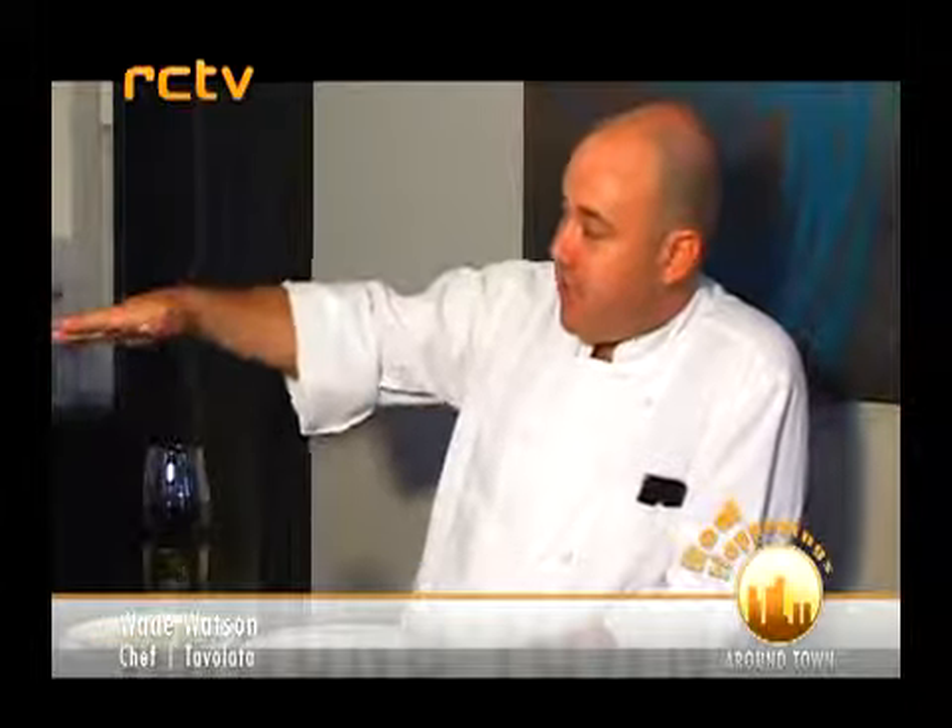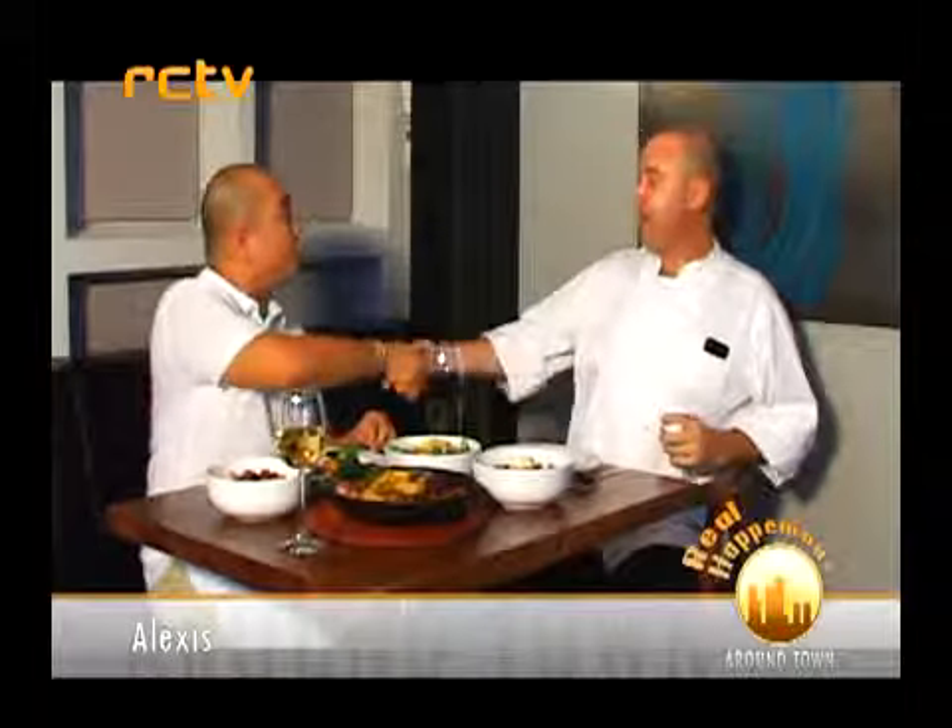We can't wait for November 1st. Chef, why don't you invite all our viewers to come visit Tavolata? I think all the viewers should visit Tavolata. To make a reservation, you can call 505-6211. We hope to see you here. Thank you so much, Chef. Why don't you join me in eating? I've got to go to work now - I'm off to Abaca. Good to see you. Be good.